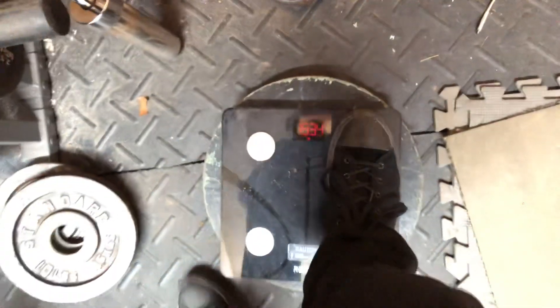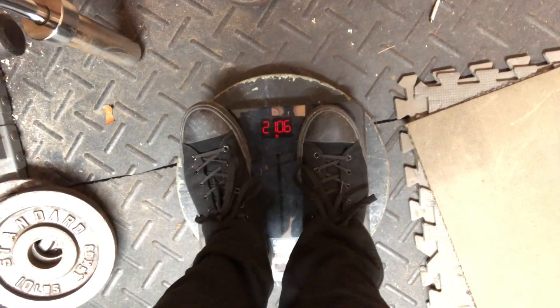These shoes just take a while to put on, so I'm not going to take them off. 210.6. Subtract some weight for clothes and shoes, but that's a PR irregardless of all that.